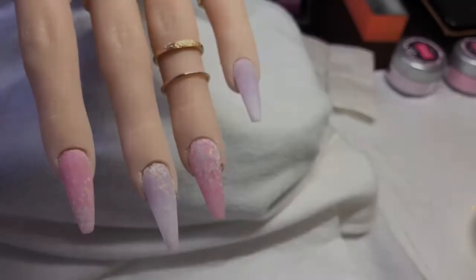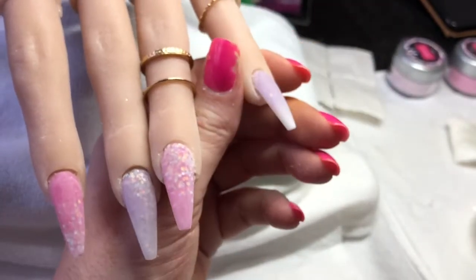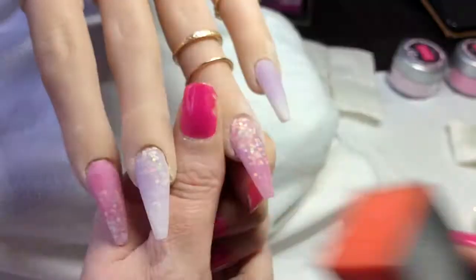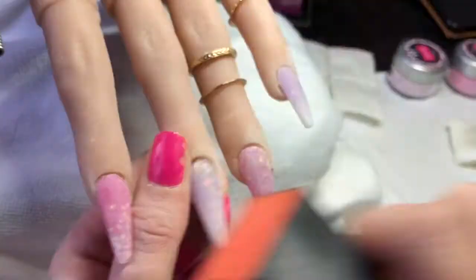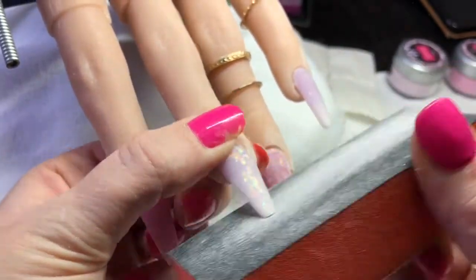Once I'm happy with that I will clean off all these nails so that I can check them over properly and make sure I'm completely happy with them. Then once I am, I'll go in and buff these. These tips just always pop out — I think I must be heavy-handed. Once I've buffed I will go back in, dust them off, and clean all the nails ready for top coat.